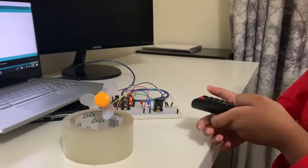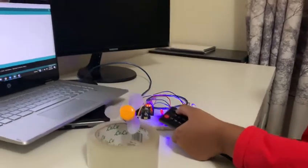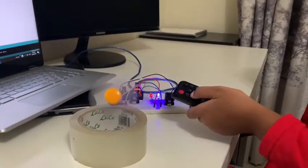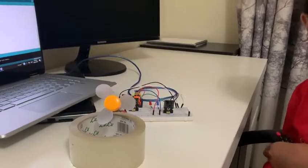When I press one, the blue LED turns on. When I press two, the red LED turns on. When I press three, the fan turns on. When I press four, the buzzer turns on. And when I press five, everything turns off. Thank you.